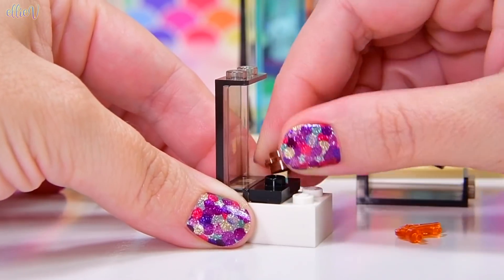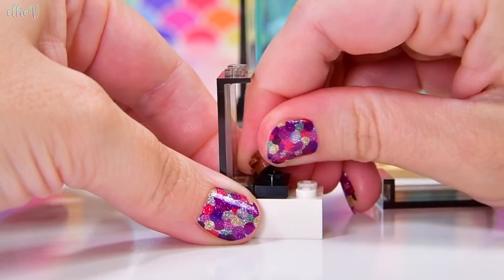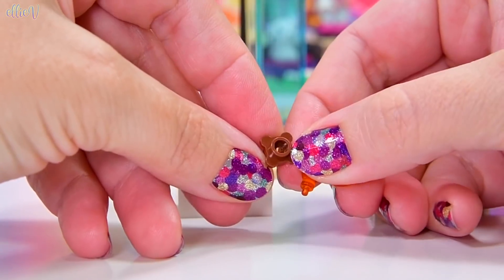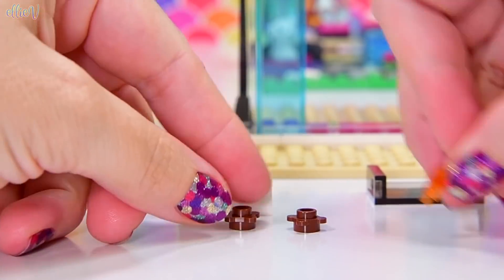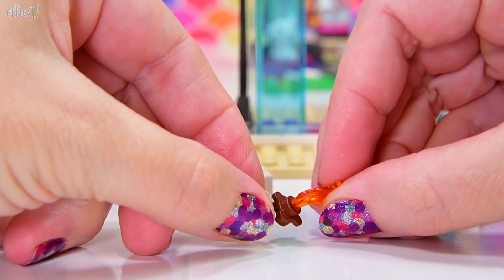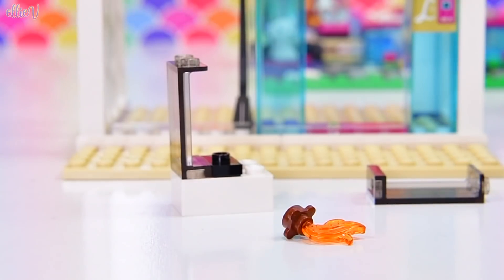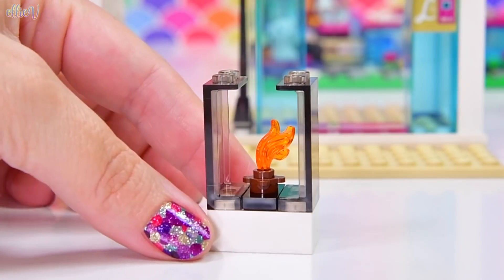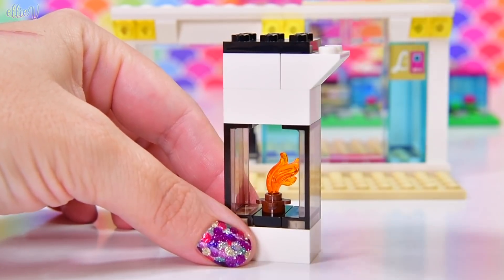Why is the fireplace piece not fitting? That should fit – that little pin should go through there, all the holes are in the right place. That does not fit. That's weird. Let me grab another little brown flower and poke it – that fits in that one. I don't know, I'll investigate that later. Let's continue building our fireplace.